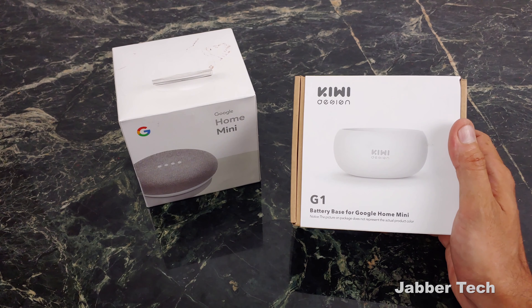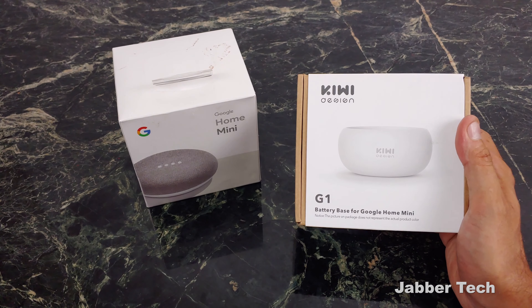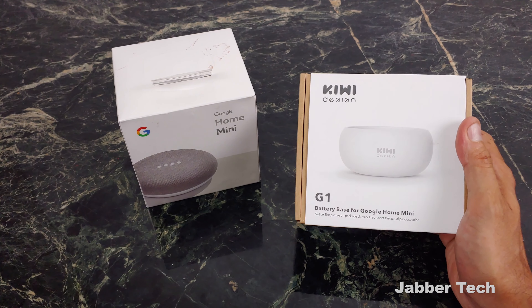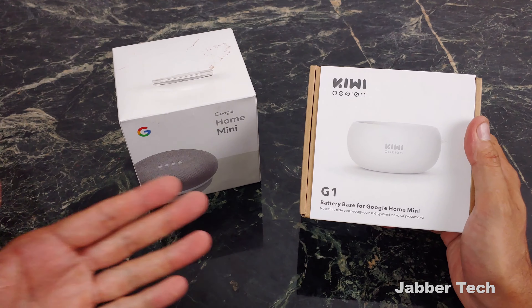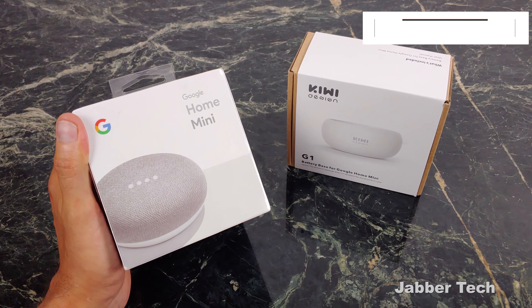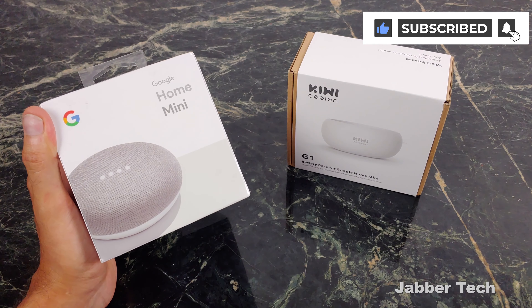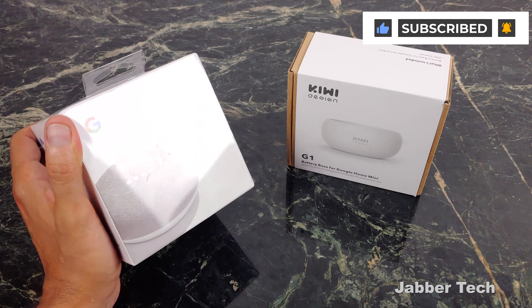It's summertime — we want to move around the house, we want to go to the backyard, to the deck, to the terrace, or if you're in New York City like me, we want to go out on the fire escape and kind of get some fresh hot air. The Kiwi-designed portable battery base for the original Google Home Mini allows us to take our music, allows us to take our podcast with us. Anywhere we go, we can use the Google Assistant just by taking this out with us.